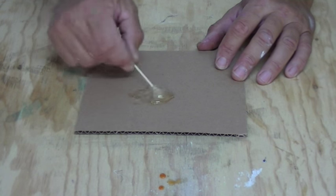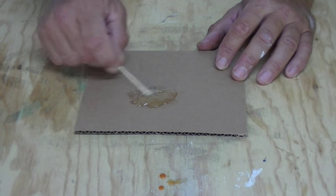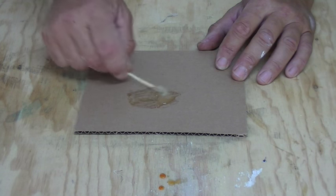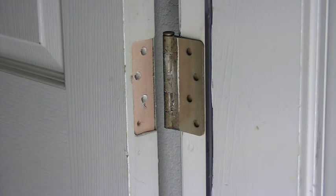Mix it up — this activates the epoxy resin. This is a quick-set resin so it starts to set in about five minutes, so you're going to want to work pretty quick. Now that we've got that mixed up, we're going to go put in the dowels and the toothpicks to plug up the holes.